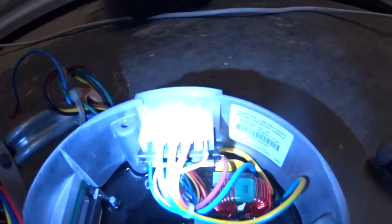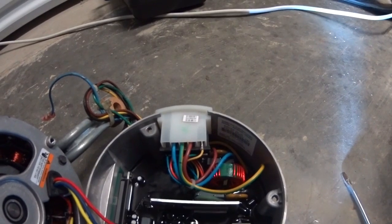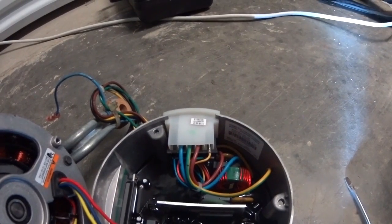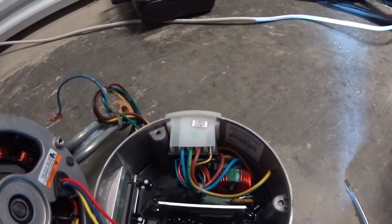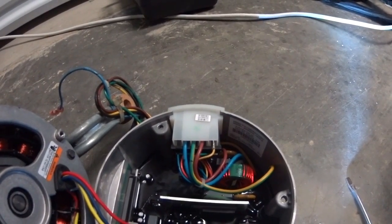That yellow wire right there pushed back whenever I tried to plug in the harness. The harness fits, but that spade is obviously a little tight. So we're going to push that out and see if we can just tweak it a little bit so it'll take that other piece nicely.